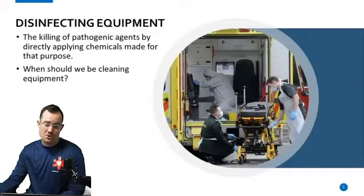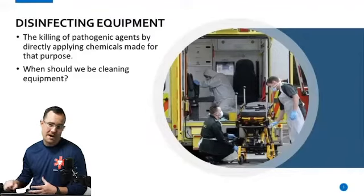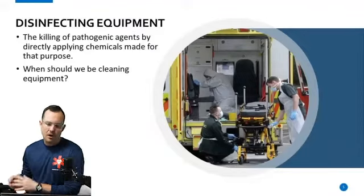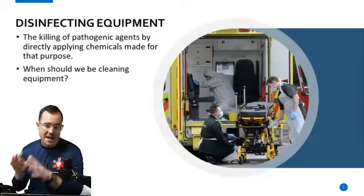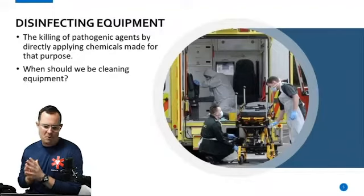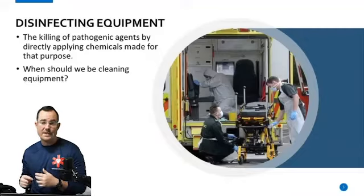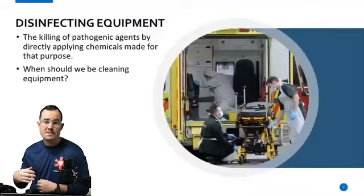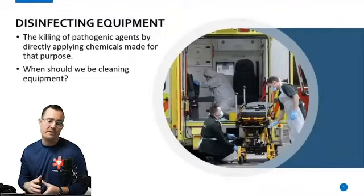When should we be cleaning our equipment? You should be cleaning the equipment that patients touch first thing in the morning, or before that first call — everything should be cleaned. And after every single call, all equipment that touched the patient needs to be disinfected. That doesn't mean soap and water on everything, but you are going to take a disinfecting cleaner and spray everything down, or use alcohol wipes to wipe all pieces of equipment down that either you or the patient touched.